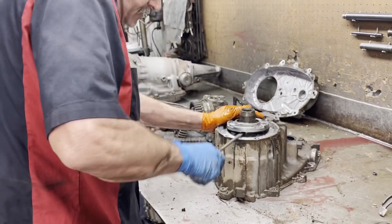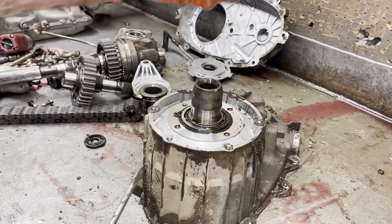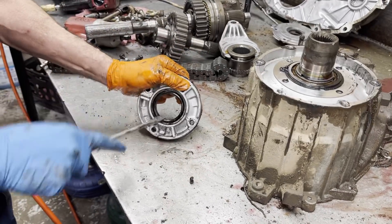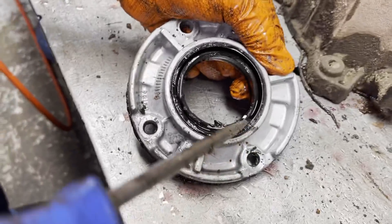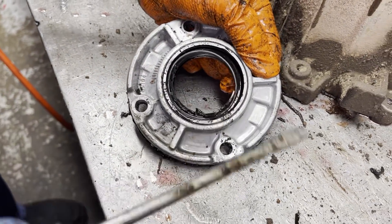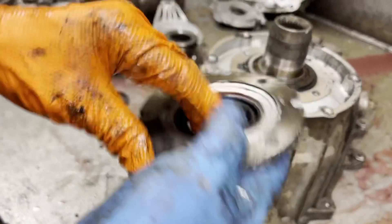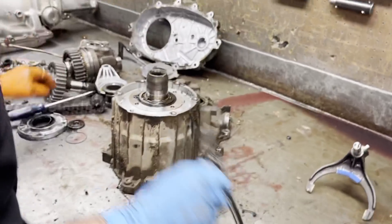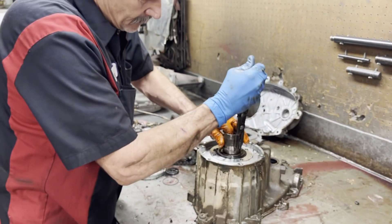There will be a spot here to put a screwdriver in so you can pry that off — a little notch right there, one right here. Now this seal is really hard — see here, it cracked right off. See how hard that seal is — it breaks. But if you come on this side, this seal is soft. It's kind of weird. It tells me the old tranny was running really hot on this side, and for that seal to be soft on this side is different. So we definitely got a tranny running hotter than the transfer case.